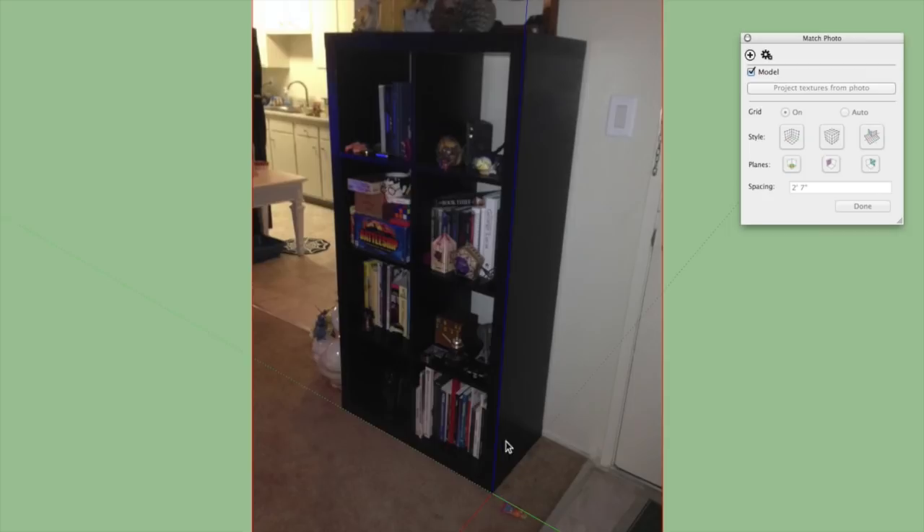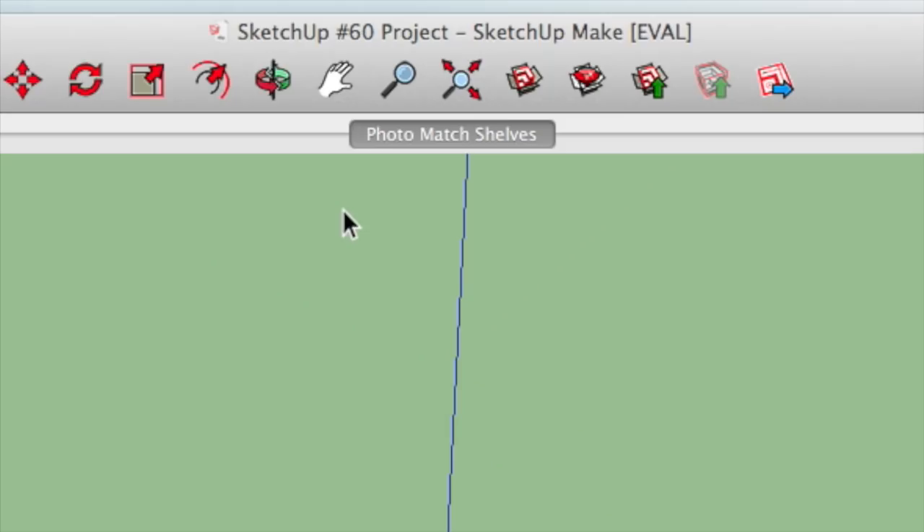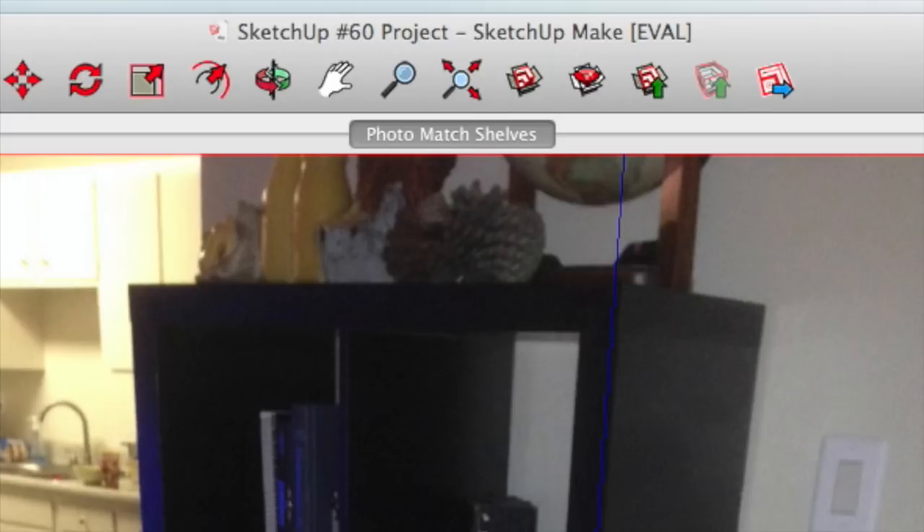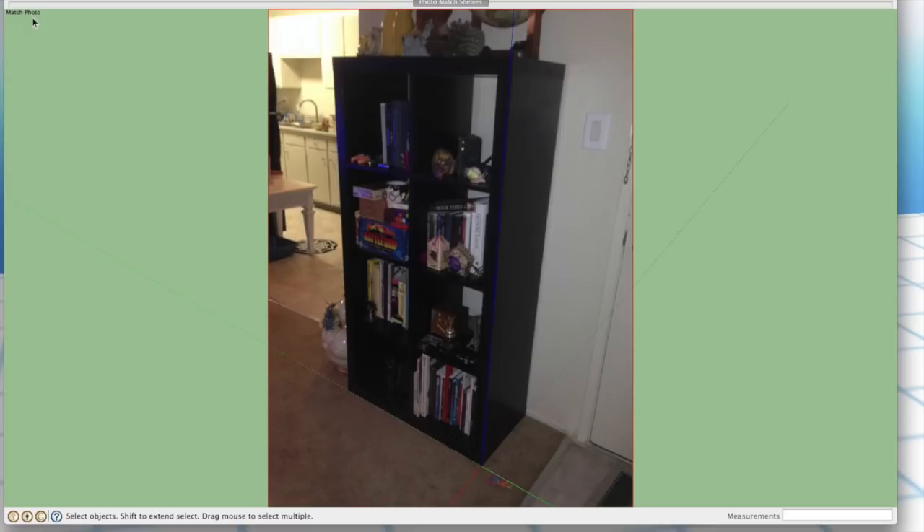Here's the trick: if I use any of my navigation tools — in this case my Space Navigator — and move from my current position even just a little bit, the photo disappears. You'll also notice up at the top we have this new thing called 'Photo Match Shelves' — this is a scene that SketchUp automatically generated. Scenes are essentially preset camera positions, and this one is named after the image file. To get back to that photo view, I just click on this tab — the camera returns to the exact same position and the photo reappears. When you're photo matching, you don't navigate at all.